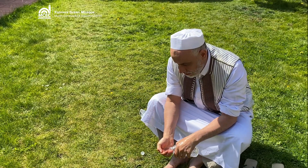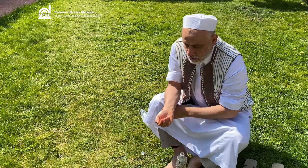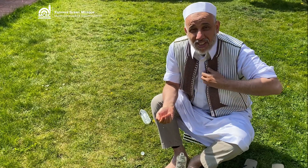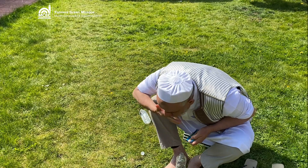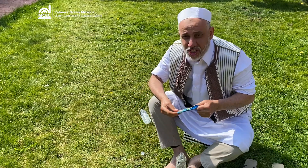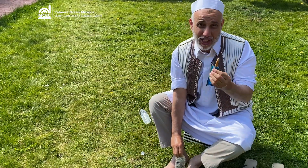Then rinsing water in the mouth. Bismillah. Rinsing water in the mouth — this is also the best time to use the siwak.